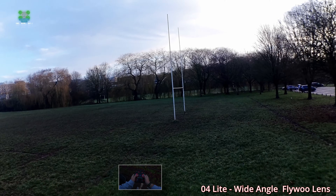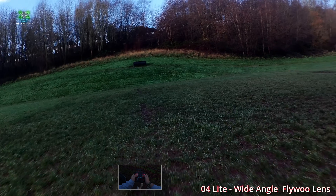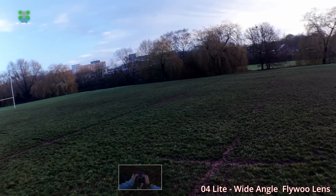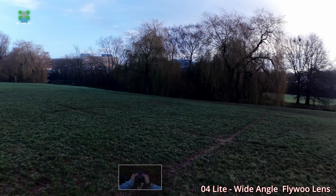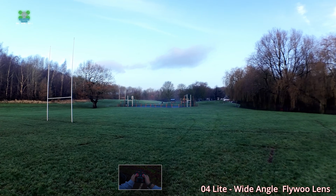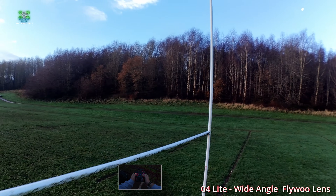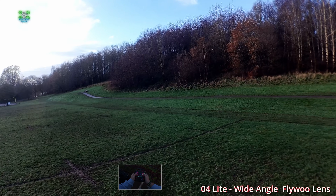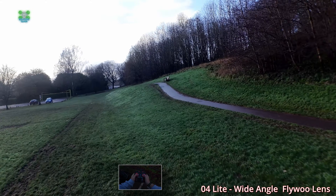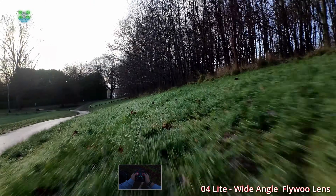Already the improvement is massive. It almost feels — and I've got to be careful here — but it almost feels like the image quality is improved. I don't quite know how, because I assumed it's just the same lens. Well, maybe it's not the same lens — maybe I need to actually research the product before I fly it. But this is so much better. The only slight issue is I'm using batteries way too big.